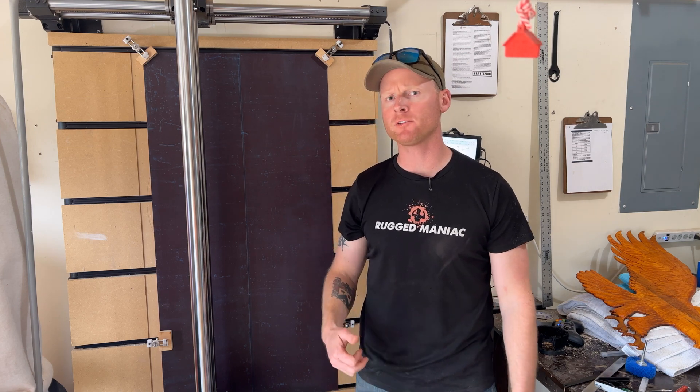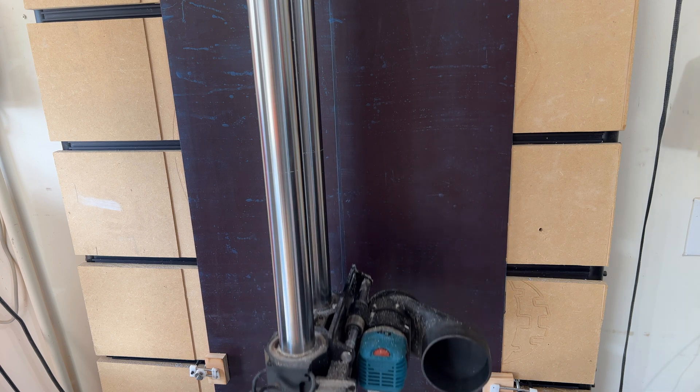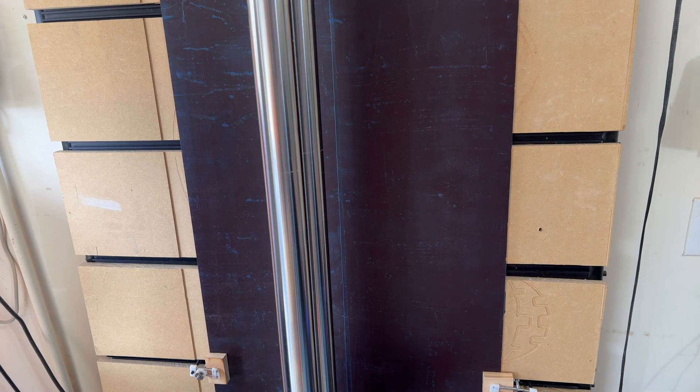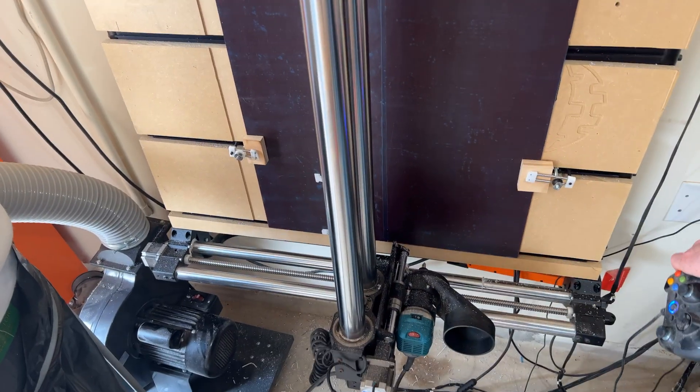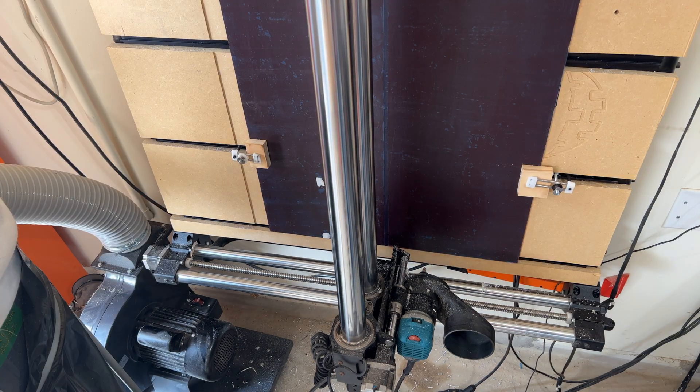I wanted to show you guys an issue that I had with my Onefinity Journeyman right out of the box. This whole thing just died on me — crazy sound. Having that happen during a carve is an absolute no-go.